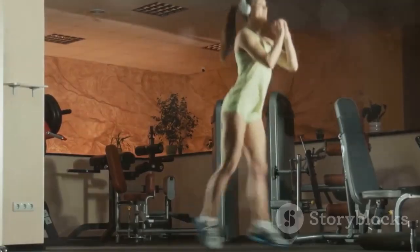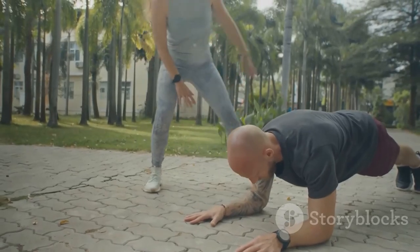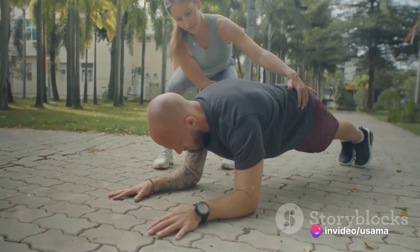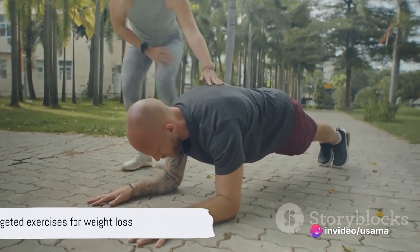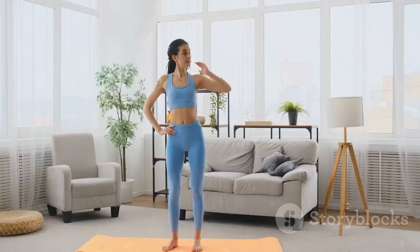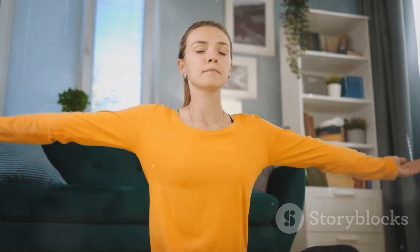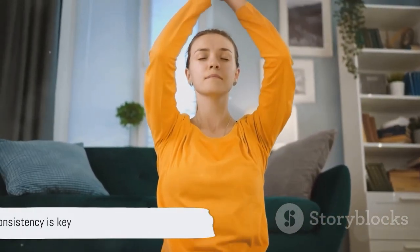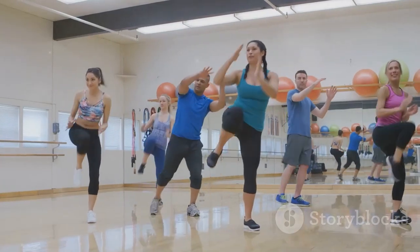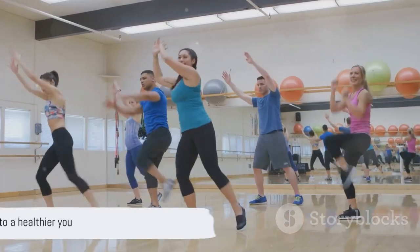That's it — you've just completed all six exercises. Let's do a quick recap: you started with jumping jacks, moved to push-ups, then squats, planks, lunges, and finally burpees. Each of these exercises is designed to target different muscle groups, promoting overall weight loss. Now don't forget to cool down — it's essential to give your body time to recover. Remember, consistency is key in any workout routine. Keep at it and you'll see results in no time.